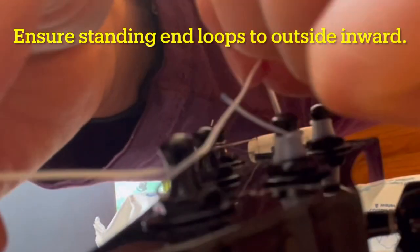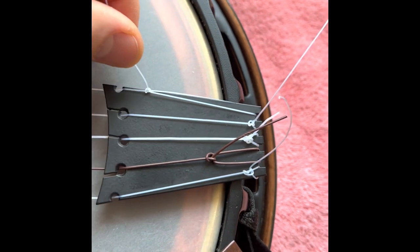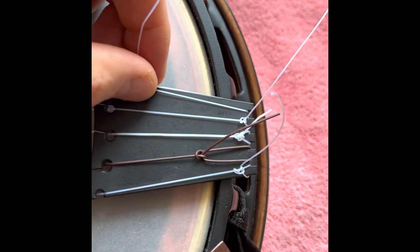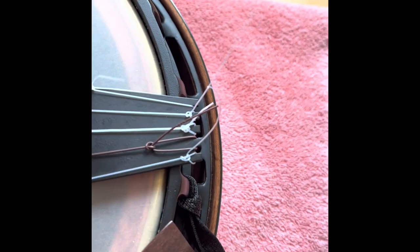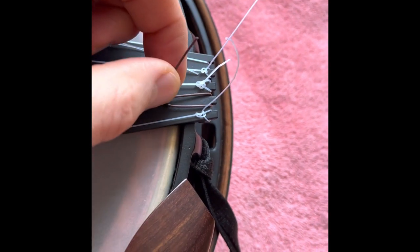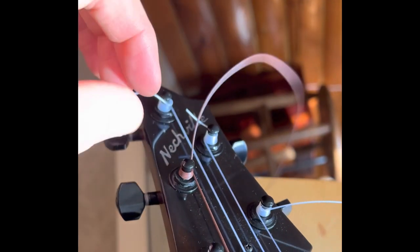Here's another look at the process. Remember to go from the outside to the inside with the standing end loop. I cinched the knot too soon with the first string, creating a big loop, but it still worked. The second string I had too much length on the working end of the knot, which reduced the amount of string for the tuning shaft. My method did improve a little bit with the third, fourth, and fifth strings, evaluated by the amount of slack left over after tightening the tuners.